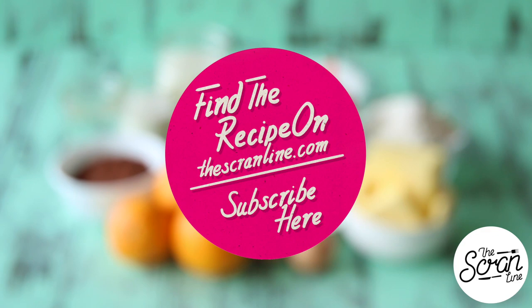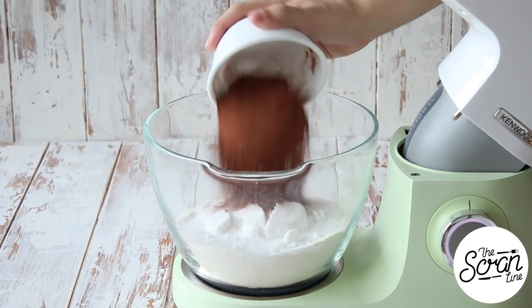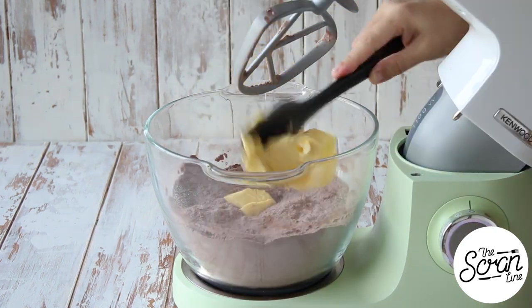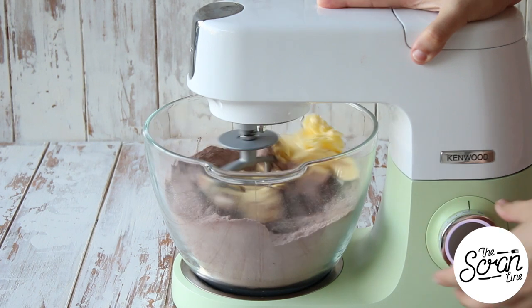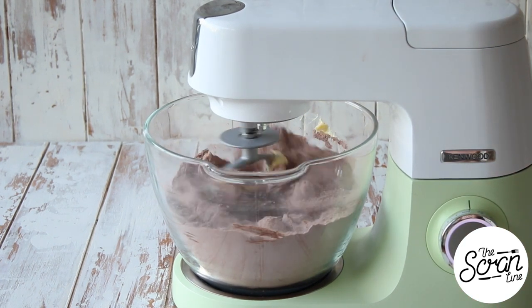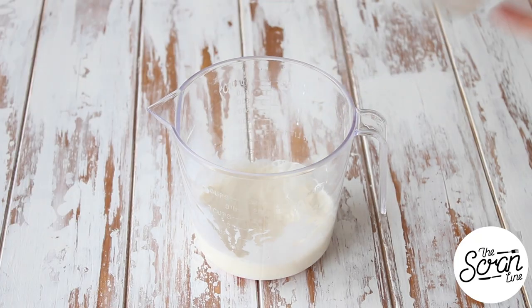We're going to start off with our cupcake. Pop all of your dry ingredients into a large mixing bowl and mix on low speed if you're using a stand mixer, or sift these together if you're doing it by hand. Once they're mixed you can add your butter and mix that until it reaches a crumbly, sand-like texture.